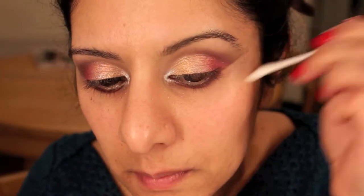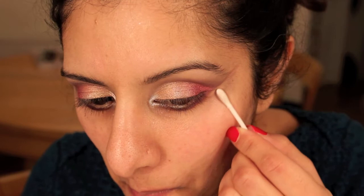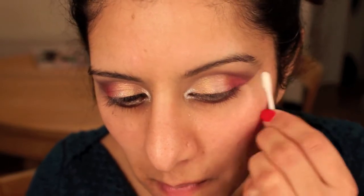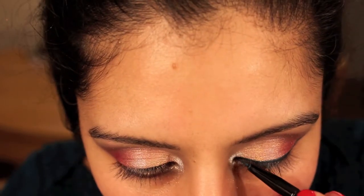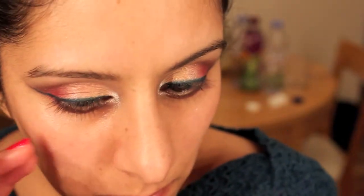Then using a Q-tip to drag the eyeshadow underneath upwards, which creates a really nice edge there. There's no need for sellotape or anything like that when doing this — you can quite easily do it this way, and I think it's much kinder to the area and the skin around there. Then applying a blue liner, a medium line, not too thick, not too thin. That just brings the eye colour in a little bit more. Then I'm going to apply a blue pencil on the waterline and then a black underneath that as well.